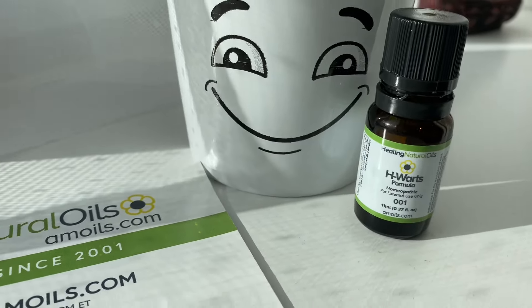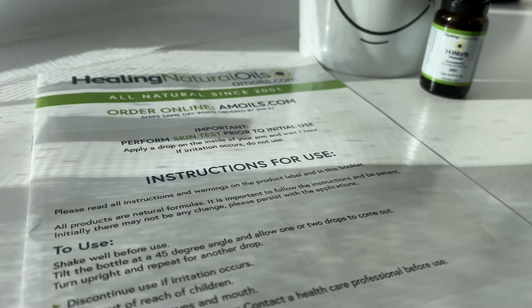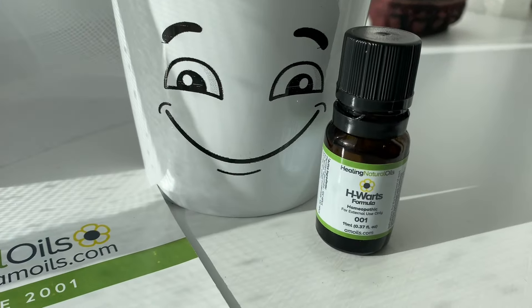It's so easy to use, it's a painless procedure, and you'll be really surprised how quickly the warts do go. But make sure you do one to two drops every day. Let me know how you get on.